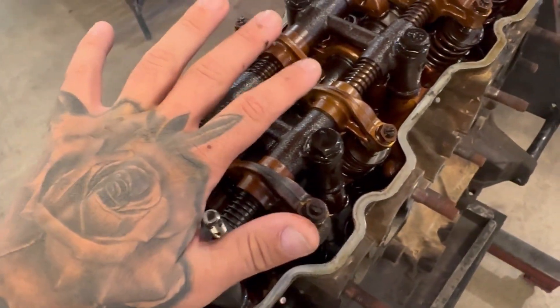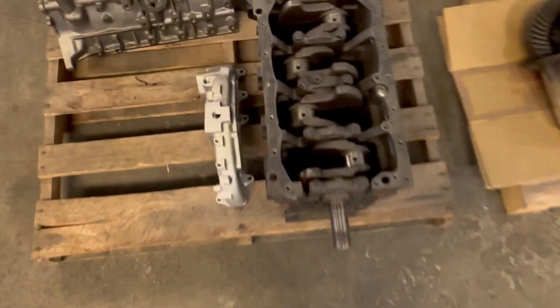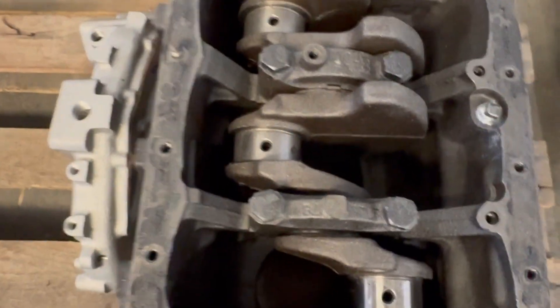If you want to see how this gets stripped down — so all this will come out, every little thing — it'll look like this. Then this is what's underneath it, which I believe is the crankshaft.